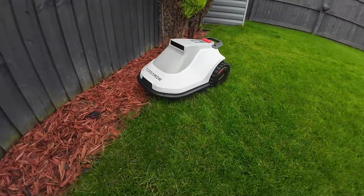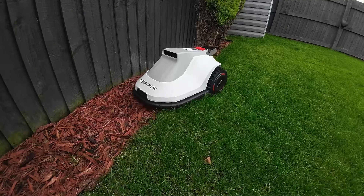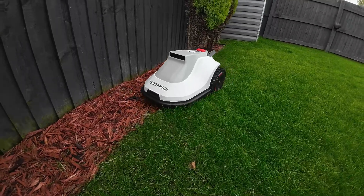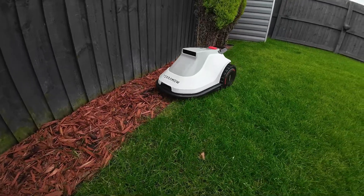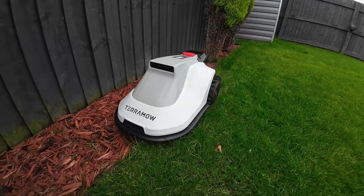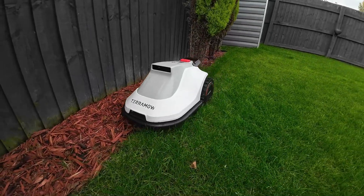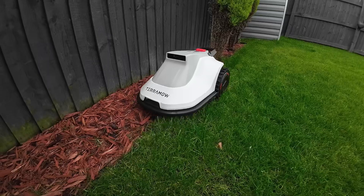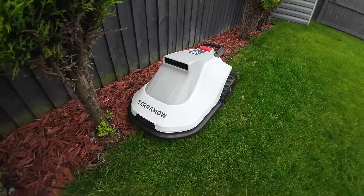On rare occasions it might get stuck in a tricky spot, like a hole or in the mud after rain. However, the mower's persistence and navigation allows it to rescue itself most of the time. It can skillfully maneuver out of tight spaces and resume mowing without my intervention. This self-recovery feature adds to the mower's overall reliability and reduces the need for constant supervision.